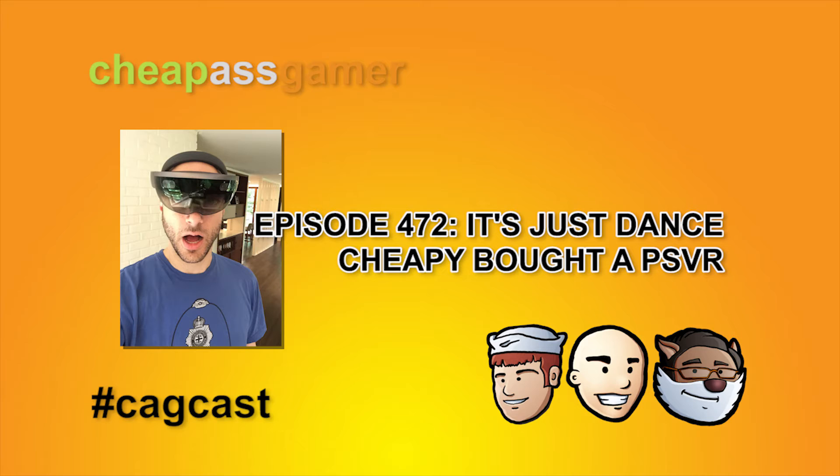I bought it specifically so I could talk about it on the CAGcast, not because I thought I needed it — also because I wanted to play Res Area X in VR. I'll give some compliments where they're due. It was extremely easy to set up. All the cables are numbered with stickers, one through five. Less than 10 minutes from opening the box to being set up. It's pretty much foolproof. I already had the camera, and I was very impressed with how easy it was.